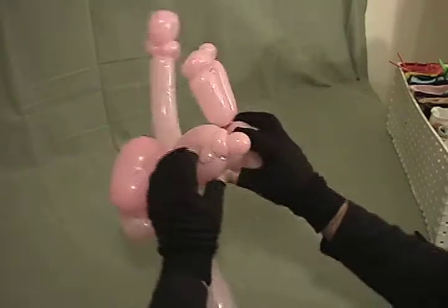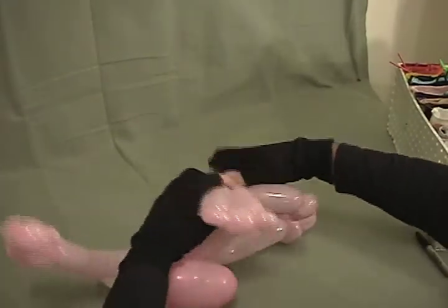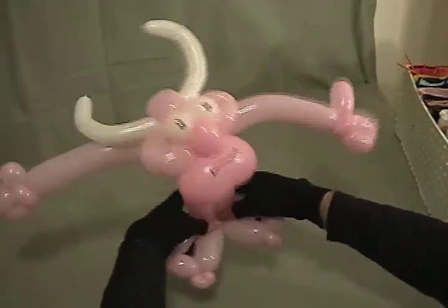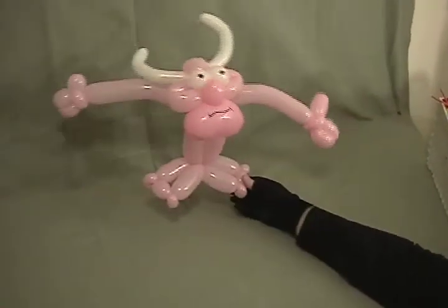Then take that and at the bottom where we had that bottom pinch twist and that little nub of the tail, wrap those around and cross them over once to secure them. And now you've got Bully Bob.